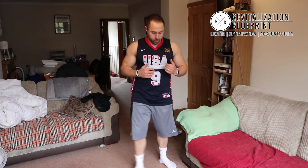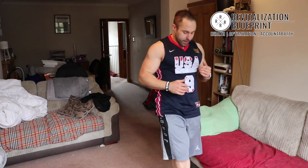20 seconds rest here. The next thing we're going to do is go into lunges — we're going to alternate each foot. What I'm going to say is do 20 seconds on each side.